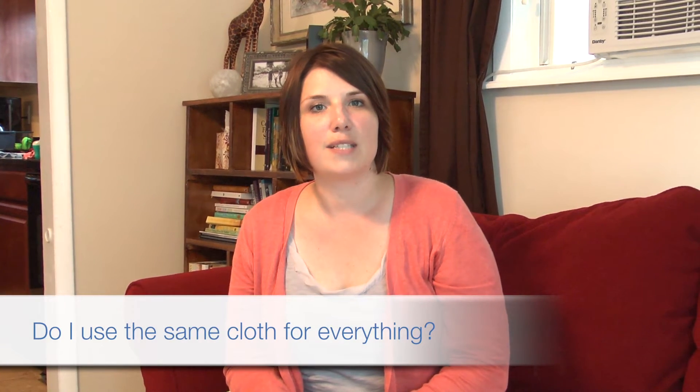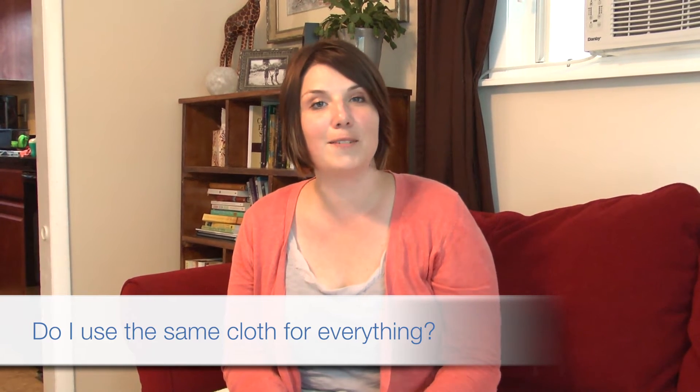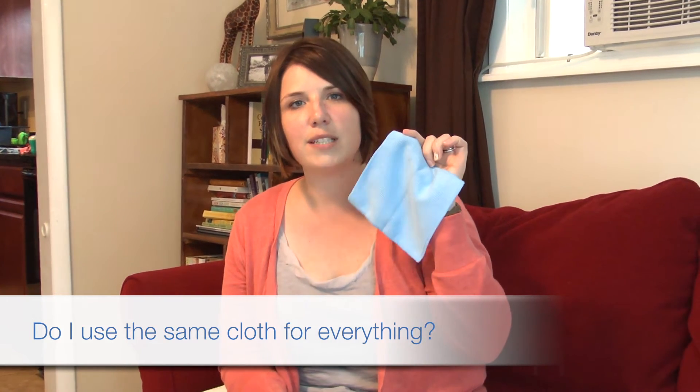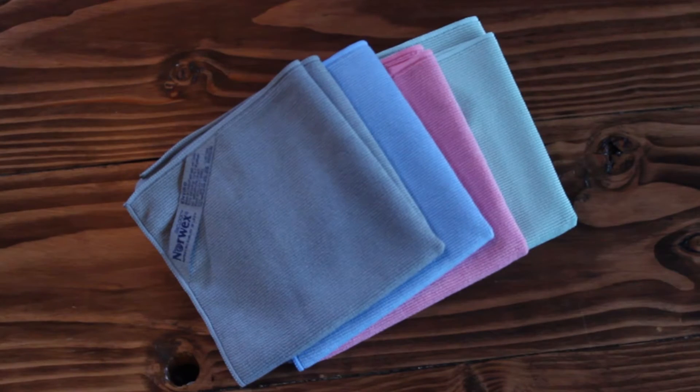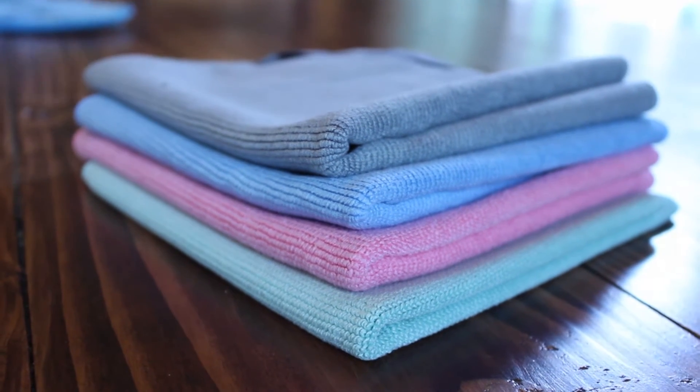One that I always get is: do I use the same cloth for my kitchen counters and surfaces as I do for my toilet? And the answer is no. I use a travel enviro on my toilet — I pick the color blue. The enviro cloth is available in four different colors, so I use a blue travel enviro on my toilet, a pink enviro cloth for the other surfaces in my bathroom, and then for the kitchen I use an enviro cloth or one of the different kitchen cloths.